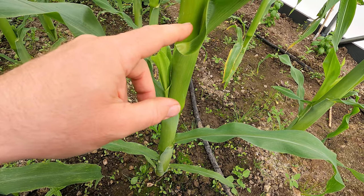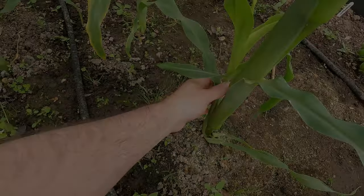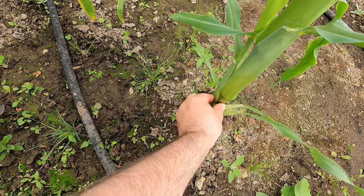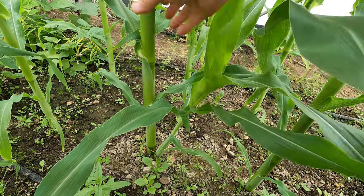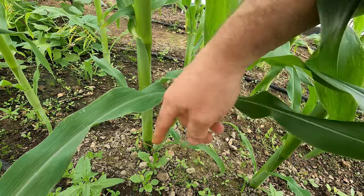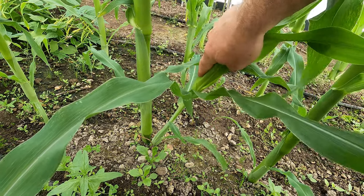When a shoot starts to form at a node below ground, you get what is termed a sucker or tiller. You can see one just starting here - this has formed from way down. You can feel that there are two distinct stems here, and this one comes off the parent plant below ground. There's a really large example on this one - a slightly more vigorous specimen - so this is more developed, and you can see that at the bottom it's still attached to the parent plant but is almost a separate entity.